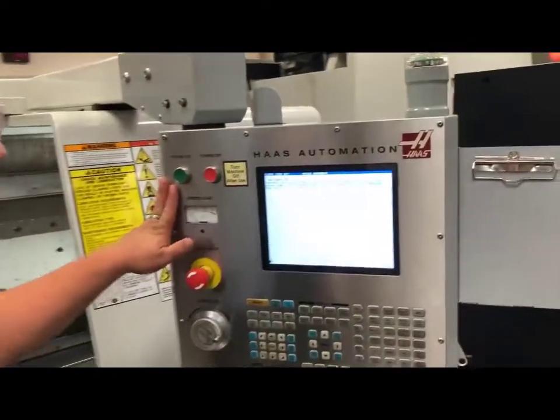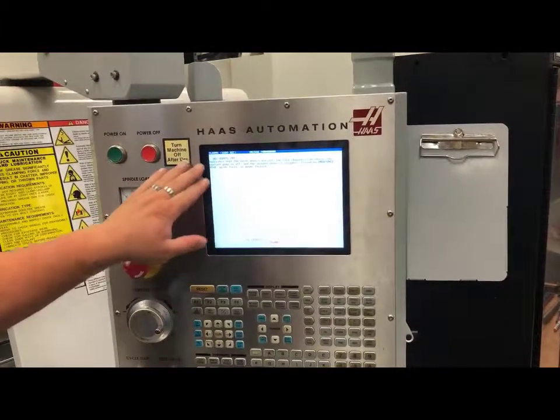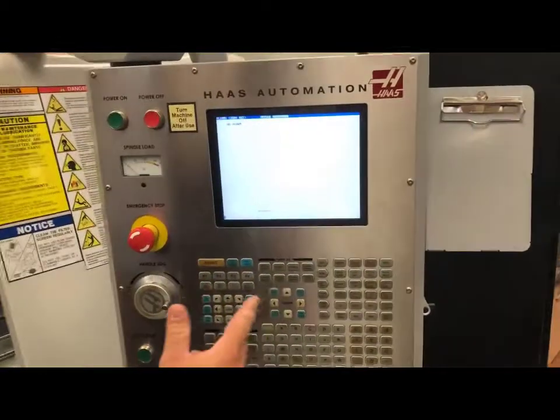First thing I'm going to do is I have powered on my machine and I have released my e-stop. My machine has come on and I have a message telling me to reset my servos. So I will hit it one, two times. Some machines have two alarms, some of them don't.